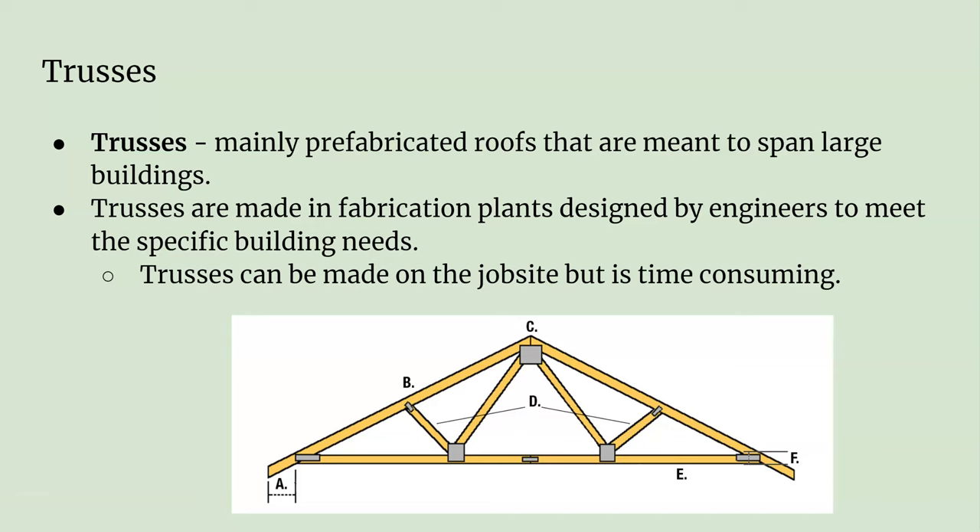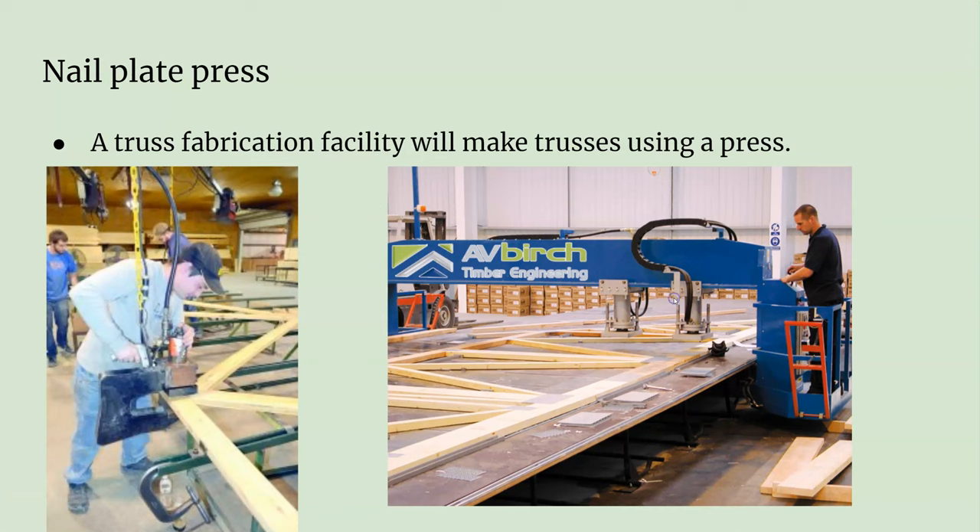Most of the time trusses are prefabricated in a factory. They're specified by the engineers for what they need to be. There's a lot of different types. You can make them on the job site, but it's very rare because it's time-consuming. It's much better to have a factory make them on a big flat surface. You still have to cut all the pieces out, but there's a big stamping machine that puts the nail plate connectors onto your two-by material, and it keeps it all nice and flat and builds them perfectly.